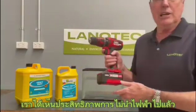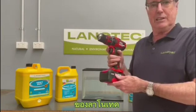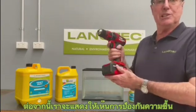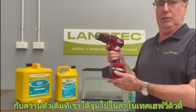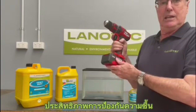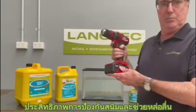We've seen the dielectric, or the non-conductive capabilities of Lanatek liquid lanolin. Now we'll show you the moisture-resistant capabilities of that same product on this very same drill we saw in the previous episode. It prevents moisture ingress and ultimately provides corrosion protection.